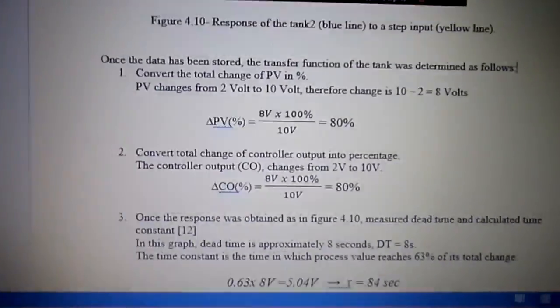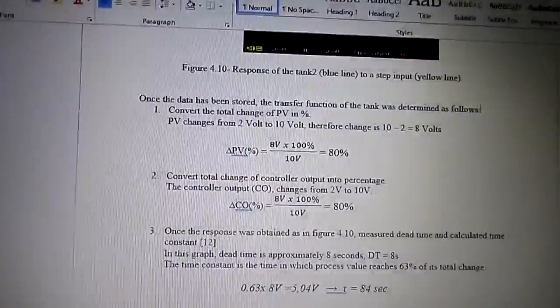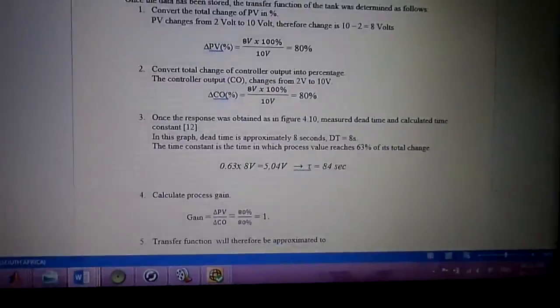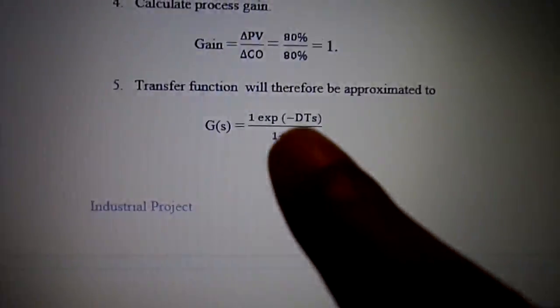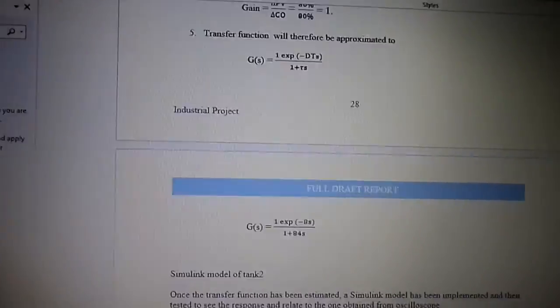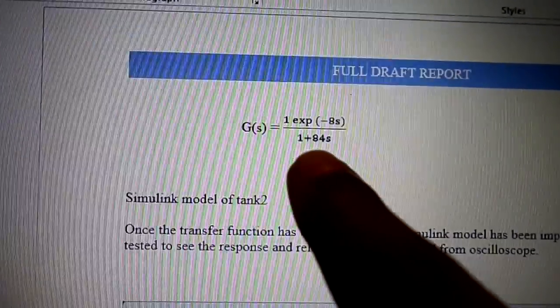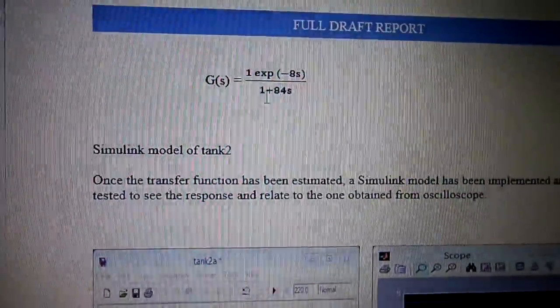Which is what I'm going to show you just now. From that plot I measured that my time constant is 84 seconds and my dead time is 80 seconds, so this gives me my transfer function. I have this document which, if you're interested, I can gladly supply to you — that's the formula.